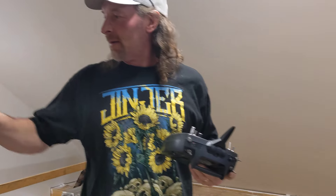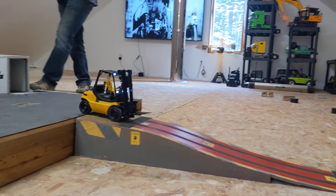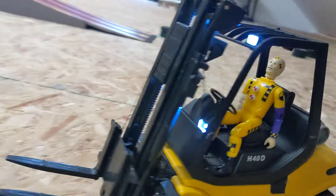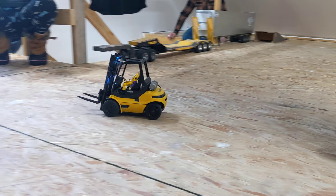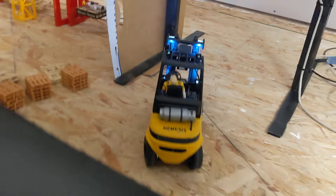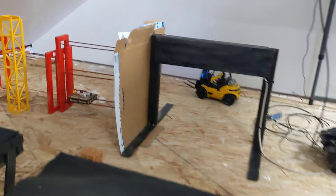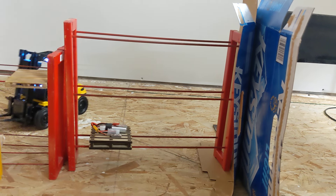So I gotta load the pallet on there first. It's working first. You gotta do some Austin Powers forking. Don't turn as sharp as the blue one.